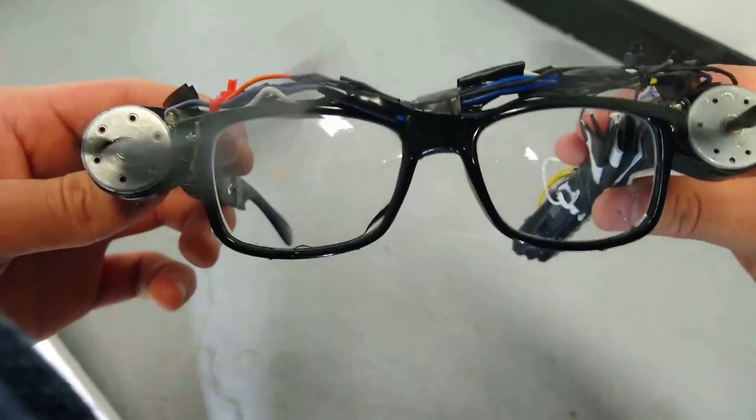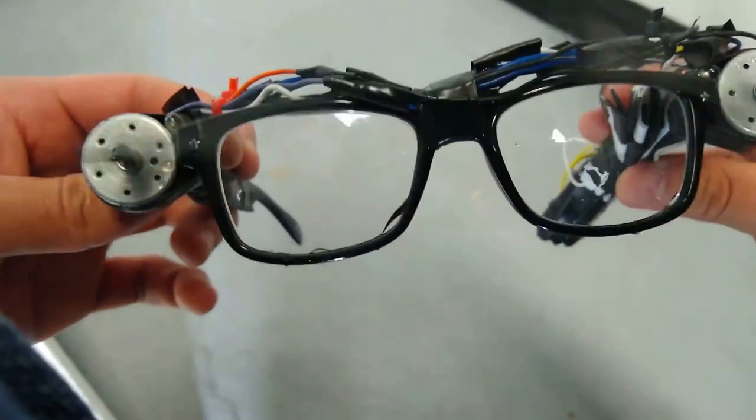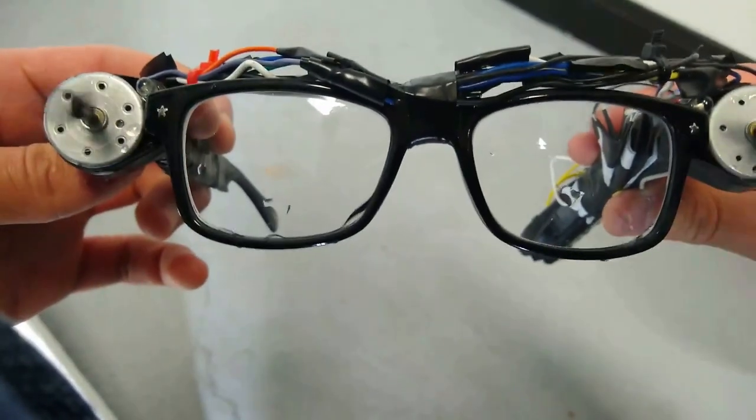Moment of truth. And they don't work at all. The LEDs though are actually kind of good. They work quite well and I can see exactly what I want to look at. It's kind of funny how the last-minute addition works better than the main function of the gadget.